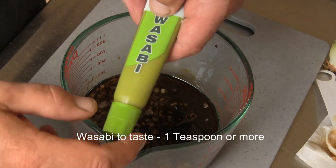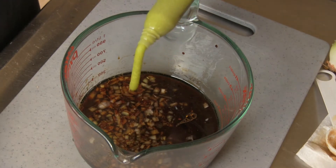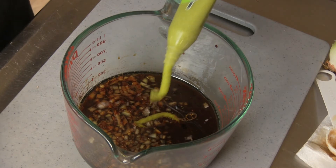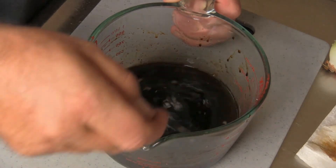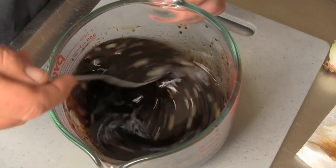Add wasabi to taste, and as a general guide use about one teaspoon or more depending on how much hot spice you prefer. Finally add the onion, then thoroughly mix all the ingredients together until you have a nice consistent sauce.